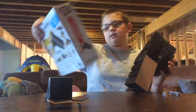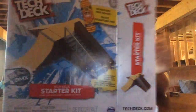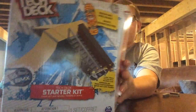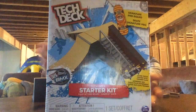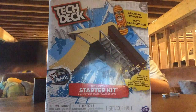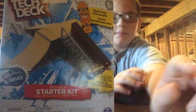Hopefully you like this Tech Deck starter kit. I got it for $15 at Toys R Us on Black Friday, which was yesterday. Hopefully you guys like it. Comment below and subscribe for more. Bye!